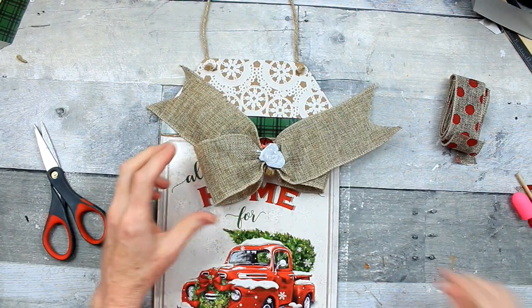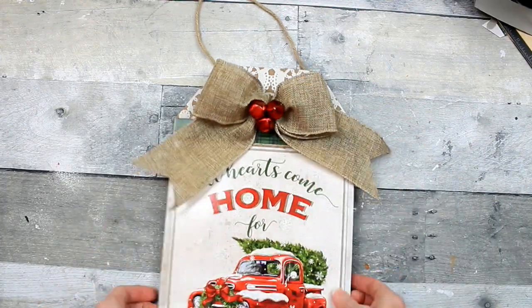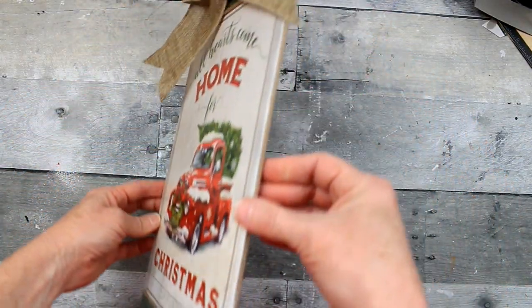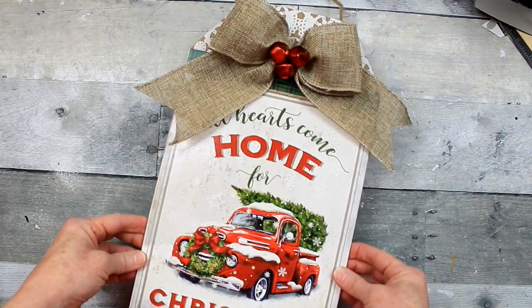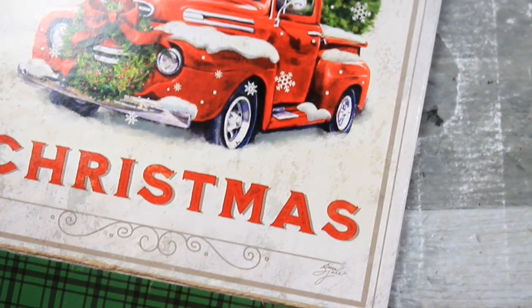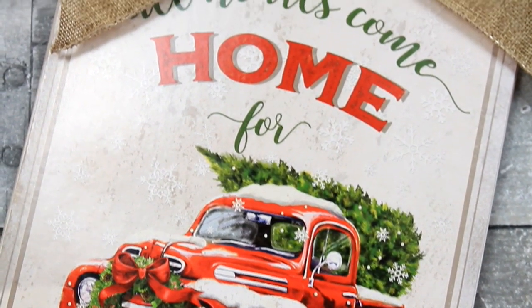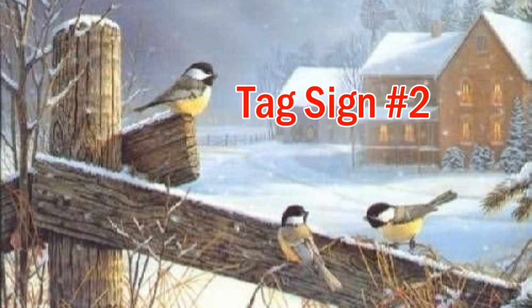We're going to put the bow down now. You want to get that centered and just put that bow up there to complete your look. So this is look number one — this is our red truck Christmas tag. That is a beautiful box top, and to think of someone just tearing through it just breaks my heart.